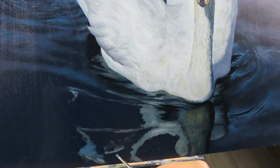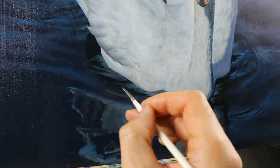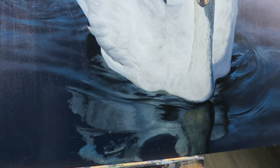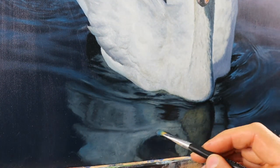I built up the reflection this way. And again you can see it's quite a bit darker than the original color. And in some places it fades out to the darker water.